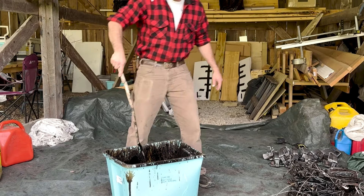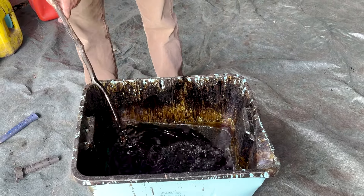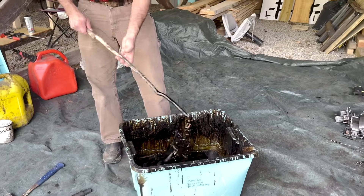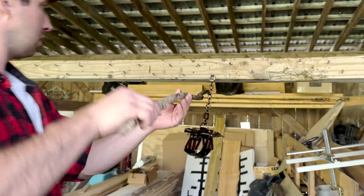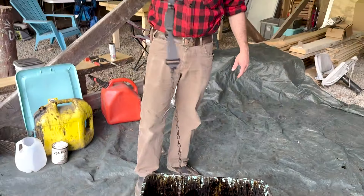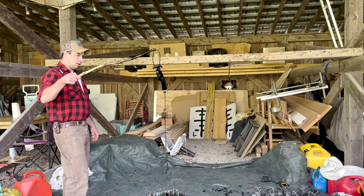If you're dipping brand new traps, make sure you've got all the packing grease off, you've got them tuned up how you want, and your trap tag is on. Get it in there, move it around, swish it around to make sure you get that dye all over it. Give it a shake to drip off a little, and then I'm going to hang it up on one of these screws here.